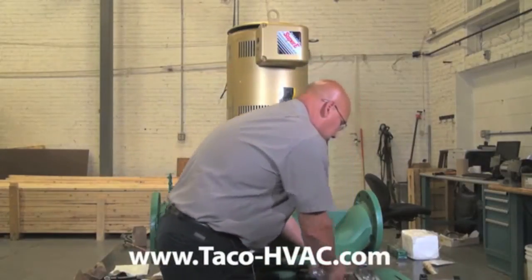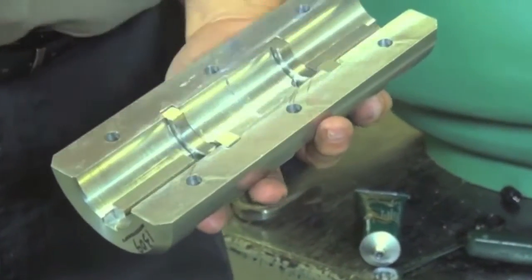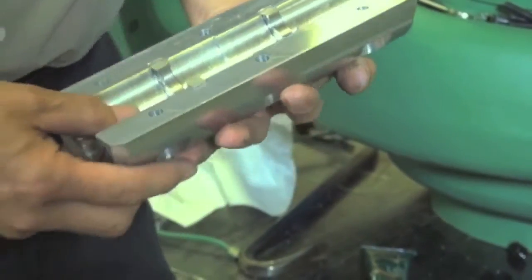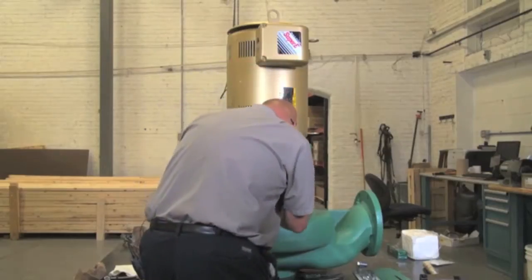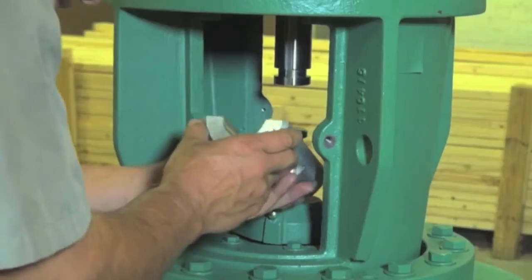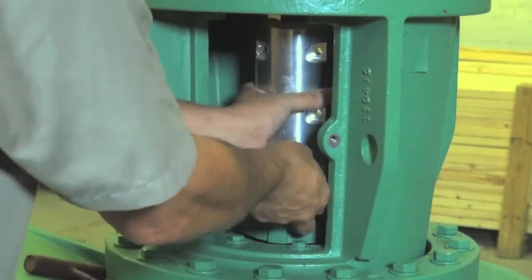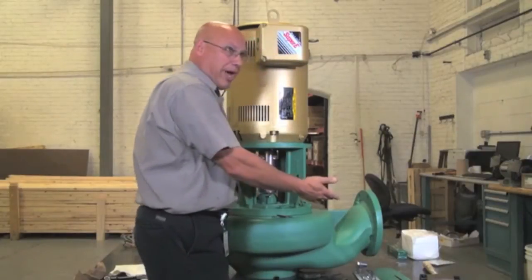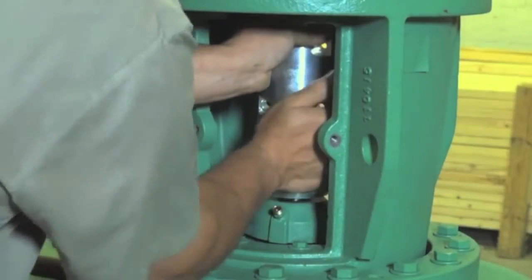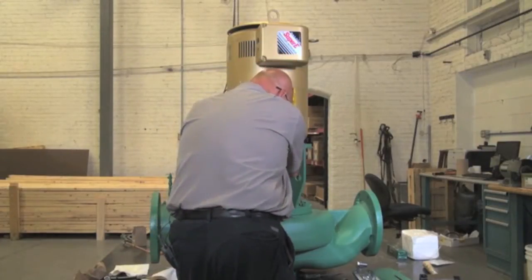Now we're going to replace the seal — coupler goes in there. You've got to make sure that the keys are in, because that's what's going to set the working height of the seal, since the impeller has dropped all the way down. Line up the two shafts — if you can line up the two shafts, it will be easier to put in. Locate on the bottom and with a screwdriver or a pry bar, pry it up. Once you get it in and feel comfortable, you can rotate the shaft.